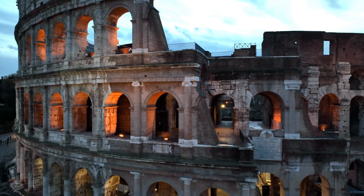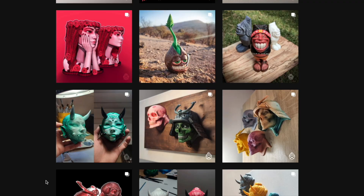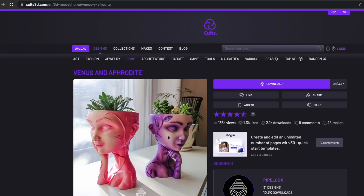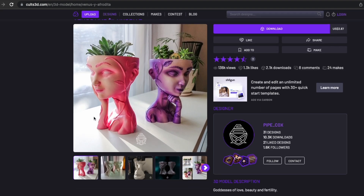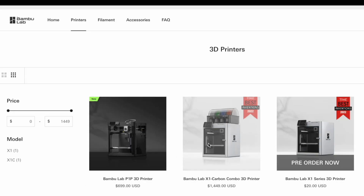I bought the STL files for this project from a designer that goes by the handle pipecocks. The link to the STL files can be found in the description below. For these prints I will be using the Bamboo Lab X1 Carbon 3D Printer.